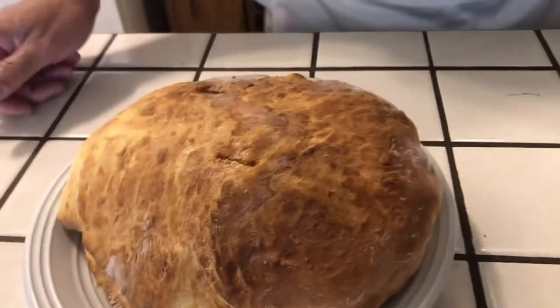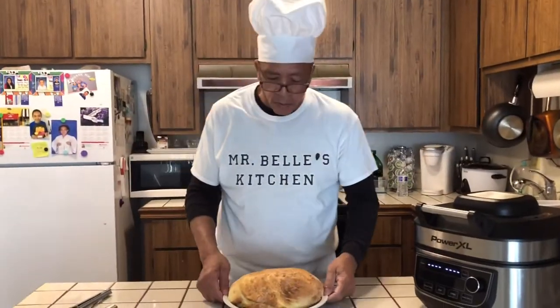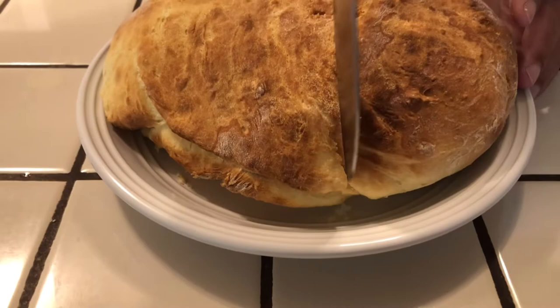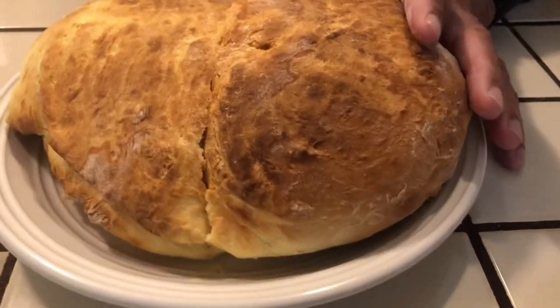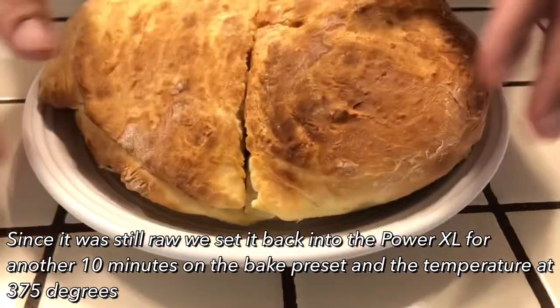I'm going to cut this bread straight in half so you can get an idea of how it looks inside. As you can see, the bread is still a little raw on the inside, so I'm going to put it back in the Power XL for 10 more minutes. It's done — and that's cooking with the Bells. I added another 10 minutes to it and it looks good. Thank you.